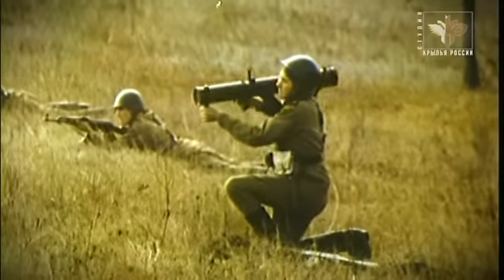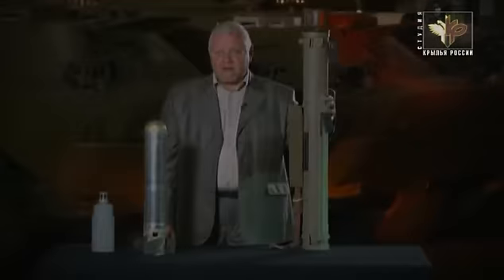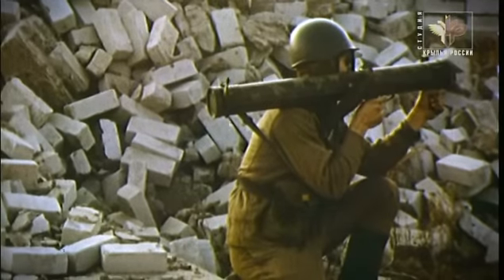В начале 80-х годов более мощный «Шмель» пришел на замену огнемету «Рысь». «Шмель» является безоткатным оружием, аналогичным по устройству одноразовым противотанковым гранатометам: пусковое устройство предназначено не только для стрельбы, но также для хранения и переноски боевой части. Главное отличие от противотанковых гранатометов — боевая часть не кумулятивная, а термобарическая.